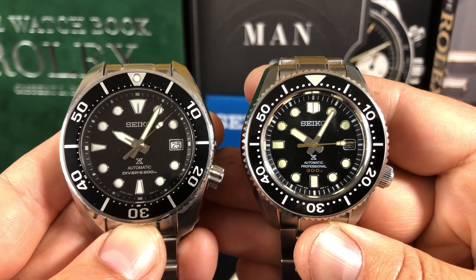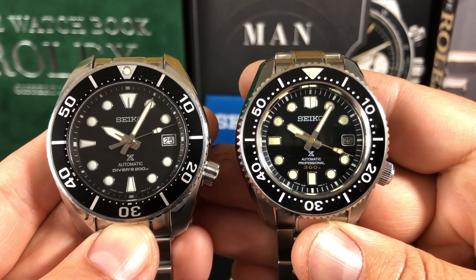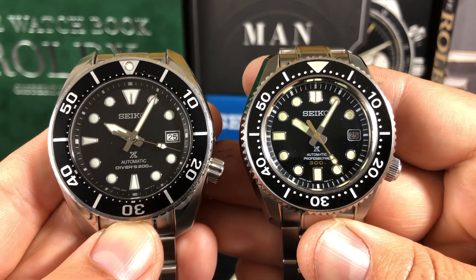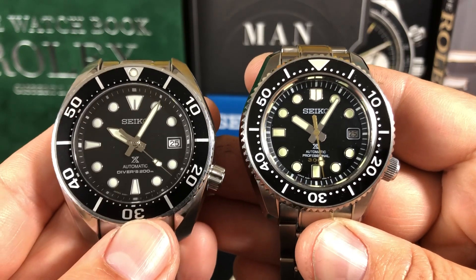The handset is obviously totally different. Loom plots look about the same size. Both are Prospex models — you can see that towards the 6 o'clock. This one's a 200-meter on the Sumo, and this one's a 300.